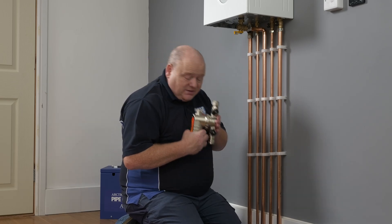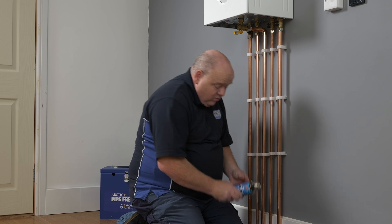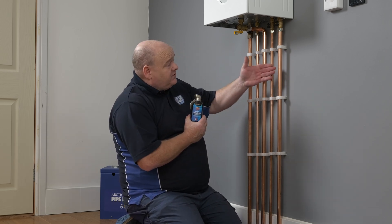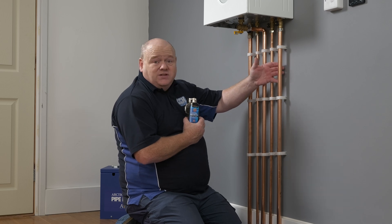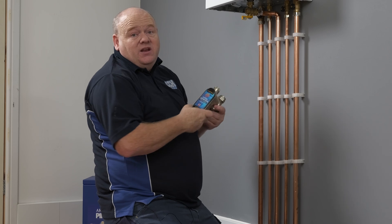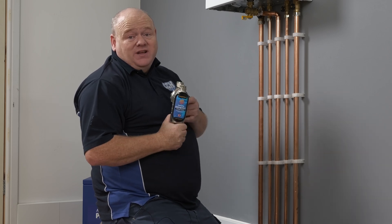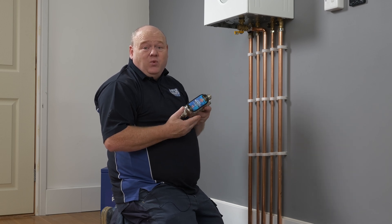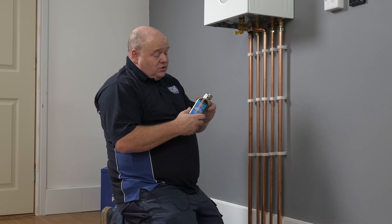What we're going to do is install this onto the central heating system. First thing, we're going to drain the system down and cut into the pipework. Do you need a magnetic filter for your central heating system? In my opinion it's definitely a good idea — inside your boiler you've got key components like pumps, diverter valves, and plate heat exchangers, and a central heating filter will help to protect them.